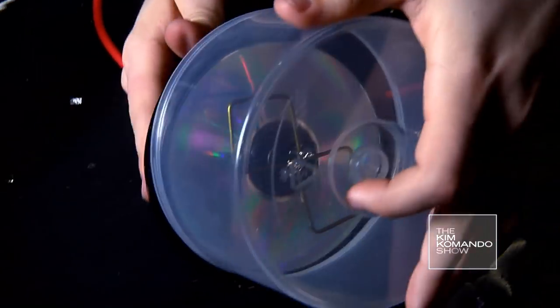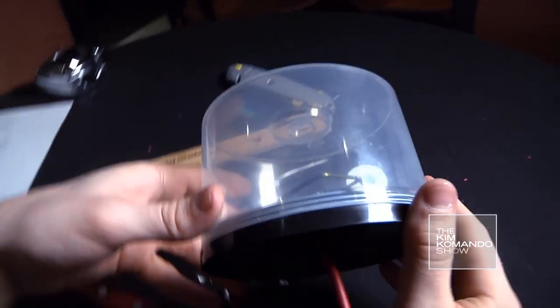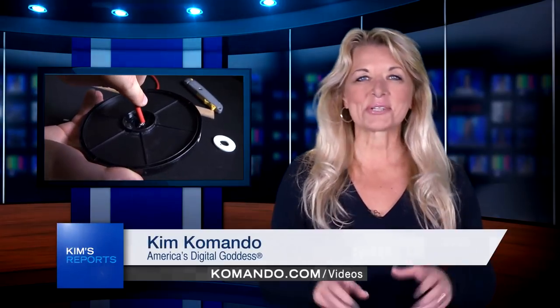You can put the lid back on to protect the antenna from accidental bumps, or even weather if you use it outside — it won't affect the reception. Plug the other end into the back of your router. See, I told you it wasn't that bad.